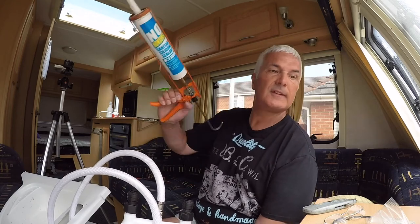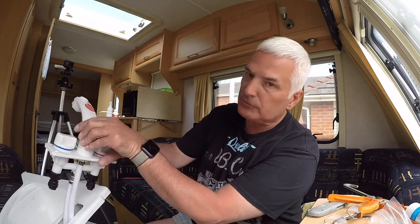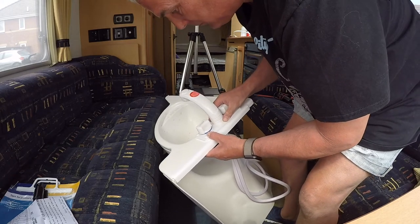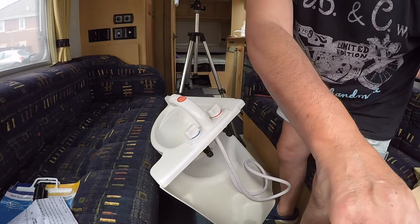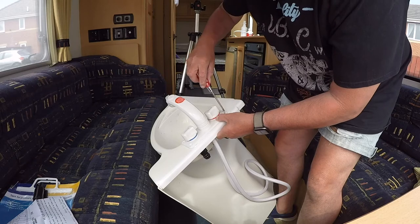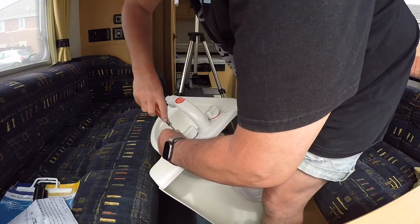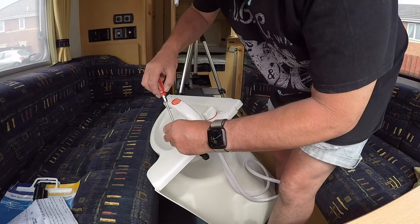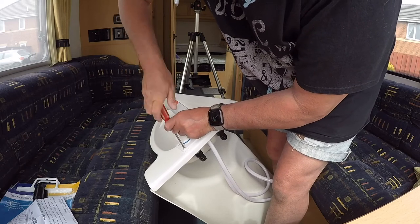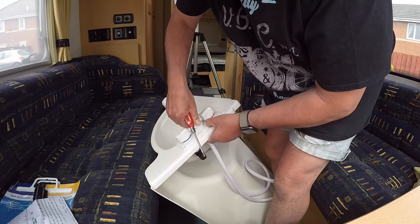Put it down somewhere that preferably isn't on cloth or material. Let's get this into position — I've got my screwdriver and my screws ready. As per usual it goes all over the place, but we can wipe that off. I can't see the screw holes. There's one there — just basically give it a good screw in. They're not screwing in very tight so hopefully the silicone will hold them in position. If not, I'll have to take them out and put some bigger screws in.